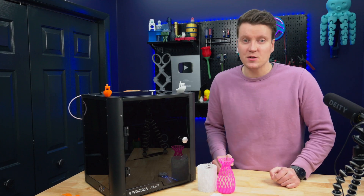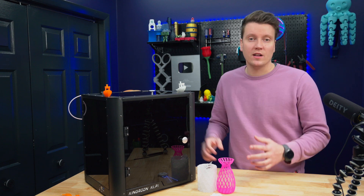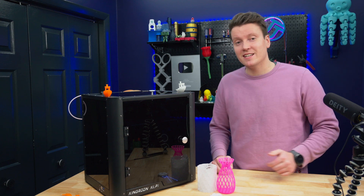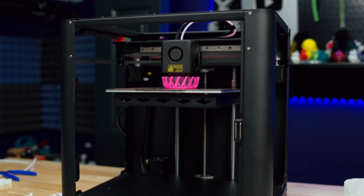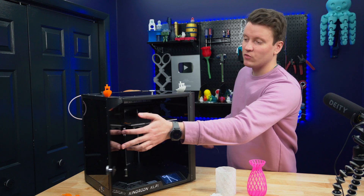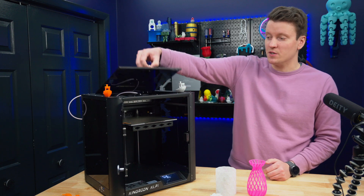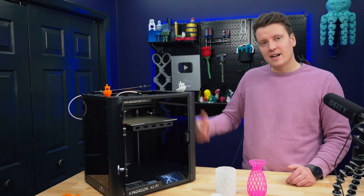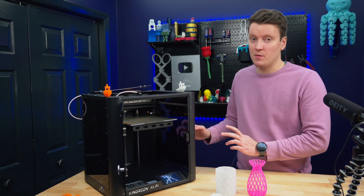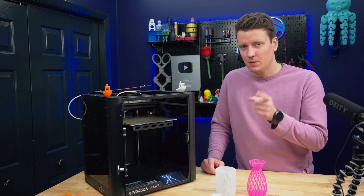3D printers nowadays are getting very easy to use where straight out of the box you don't need to do tuning, you don't need to do upgrades, you get quick quality prints very easily. But some people love that process of upgrading a printer. This is a perfect project printer in 2024 — the Kingroon KPL-1. It's a CoreXY 3D printer running on linear rails running Klipper. Those three specs really open up a lot of possibilities, but if you want to dive in and really tinker with it and upgrade it, maybe this one's for you.